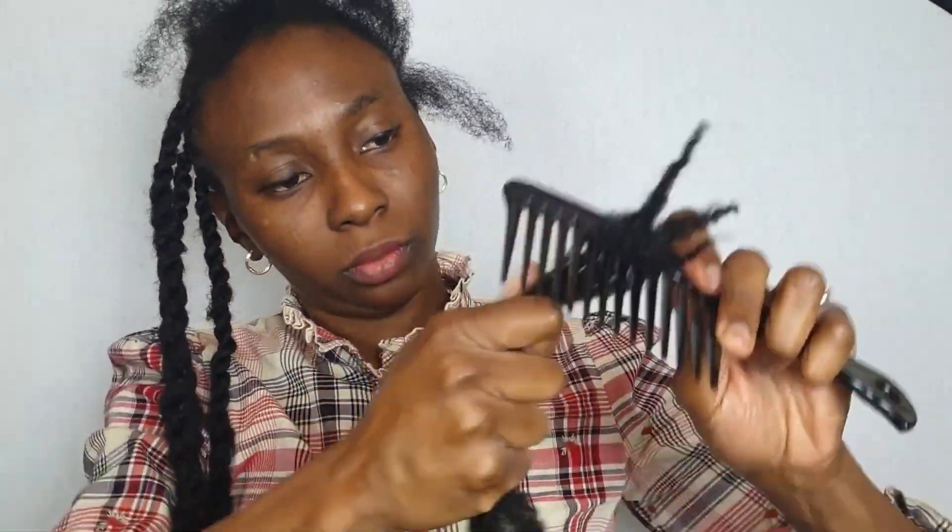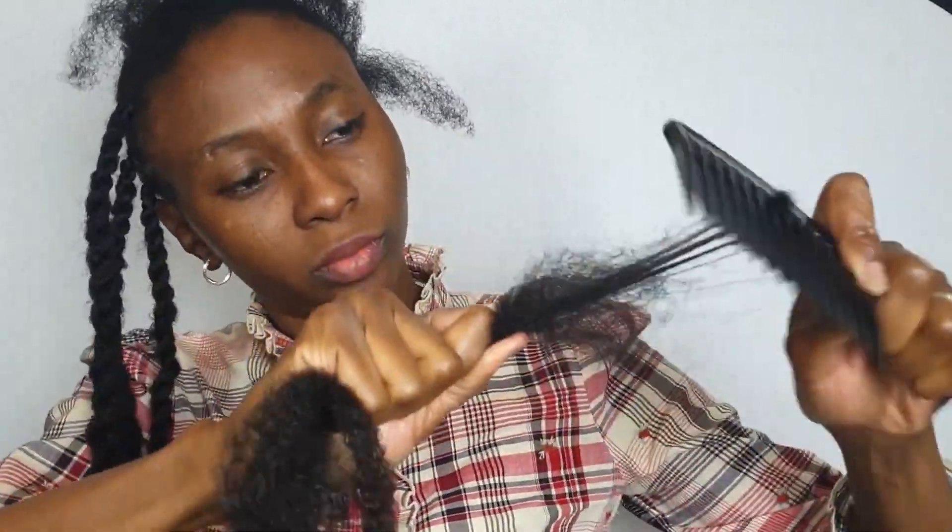I literally need to detangle the ends of the hair so that when I'm twisting, it's able to form a proper seal.